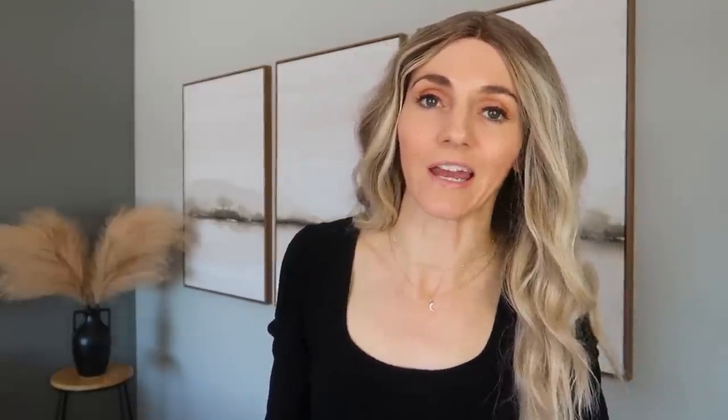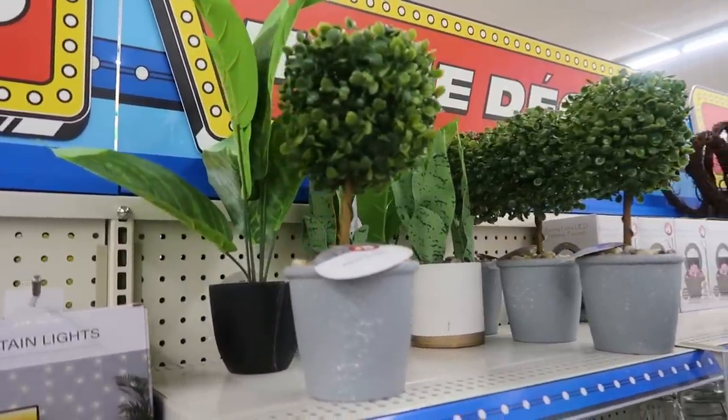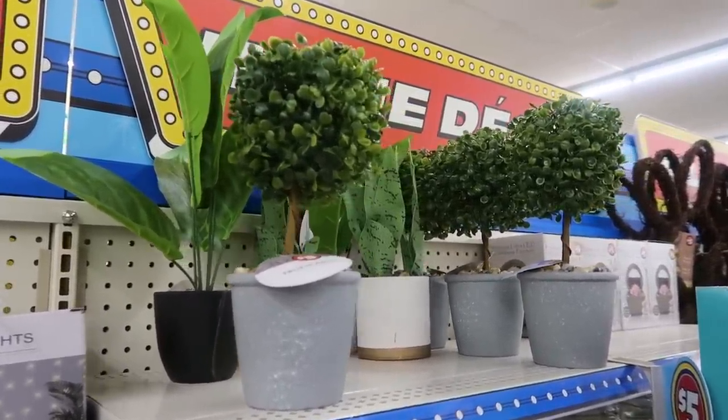I'm all about real plants these days — I've kept four children alive, now I'm on to plants. Faux plants are also an excellent alternative. I keep all my plants in a generalized area so I don't forget to water one. But faux plants are all the rage in my household in every other room. Dollar Tree has you covered — though they're not a dollar, they're pretty close to the cheapest I've ever seen for the quality. The $5 section has these beautiful faux plants in so many different varieties. I am in love.